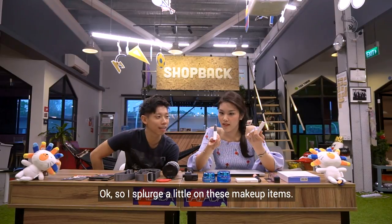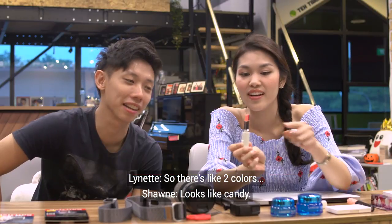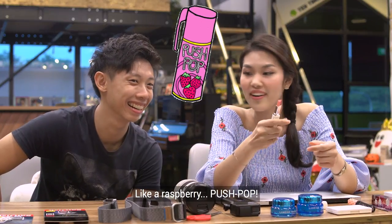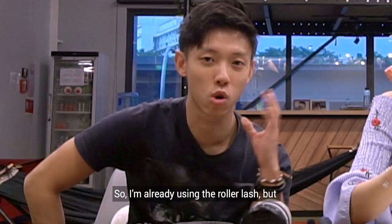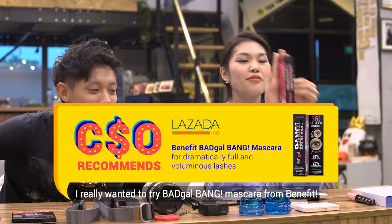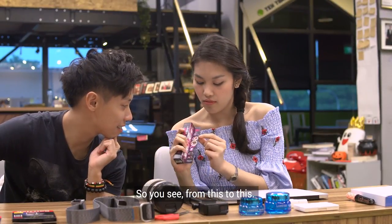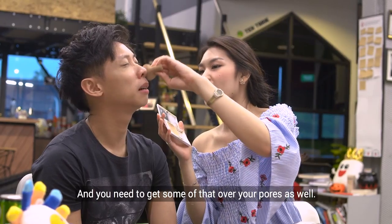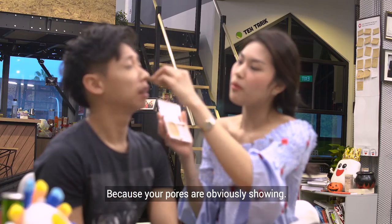So I splurged a little on these makeup items. I got the two-tone lip bar — you can have two colours. And I really wanted to try Bad Gal Bang Mascara from Benefit — apparently it gives you way more volume. The under eye area needs to be covered, and you need to get some of that over your pores as well, because your pores are obviously showing.